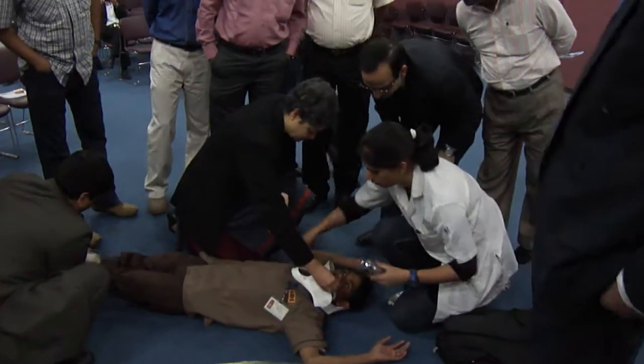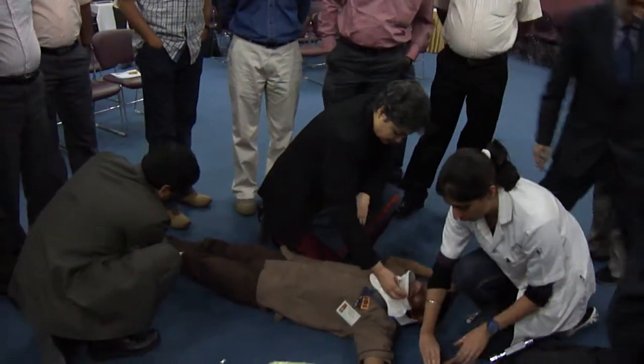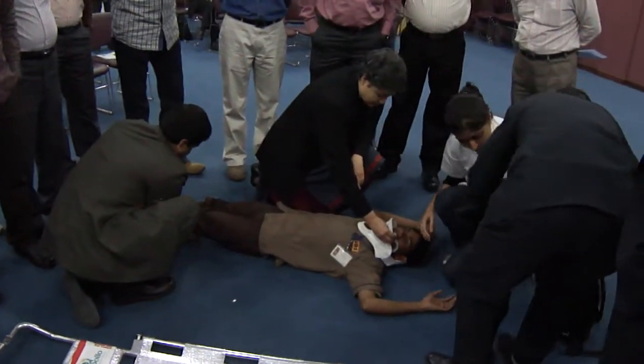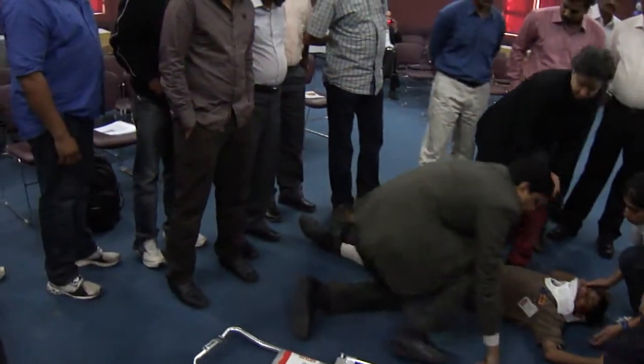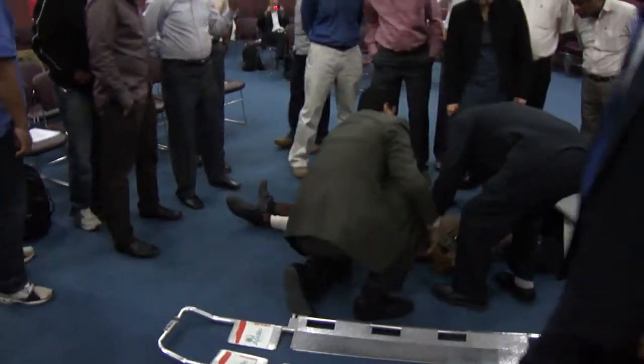Once the collar has been put, she is checking the pupils, and with her hand she's checking the response — this is a response check we will talk about where she's checking whether he's responding to pain. Once that has been done, they are going to do a maneuver known as a log roll.